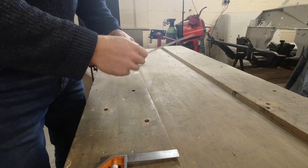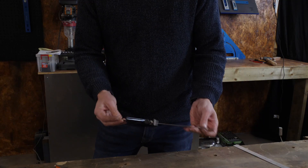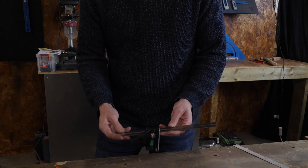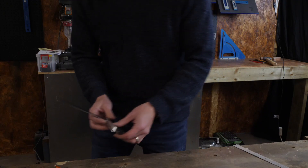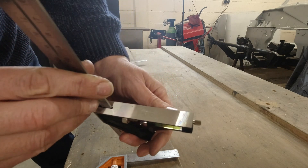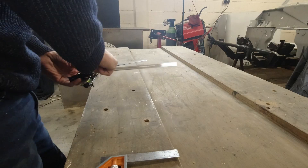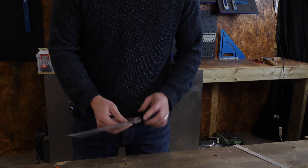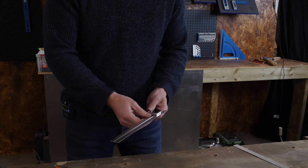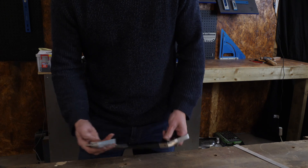Here's a pretty cheap bog-standard combination square — I think this cost about a fiver, five quid, maybe seven or eight dollars. You can see it's quite pitted. It does a job; I tested to see how square it was and there was just over a millimeter out from one end to the other when set at 200 millimeters — about eight inches.